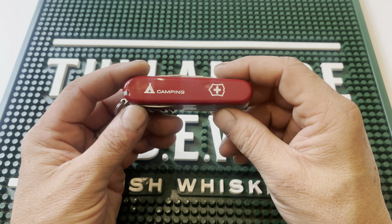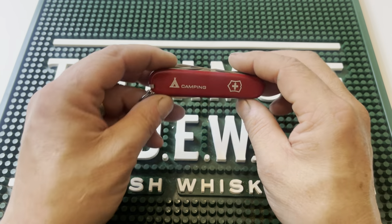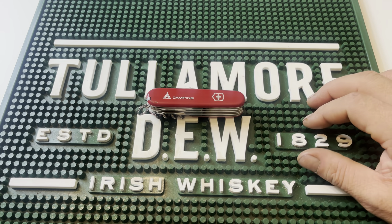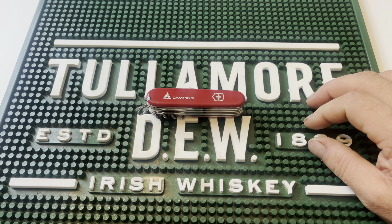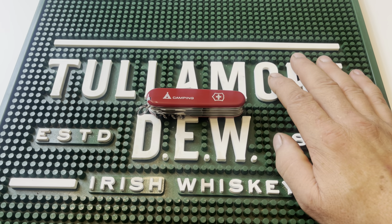Being able to open one of these as opposed to an out-the-front switchblade-style knife — being able to open this while you're sitting in church or at work and not freak people out thinking you're going to go postal — that's what these are about. These are handy, they're useful, and they are priceless when the time comes. Make sure you go over and check out Swiss Army; they make a great variety of knives. Thank you so much for stopping by. If you found this video useful, hit the thumbs up and let the world know. We couldn't grow this channel without you.